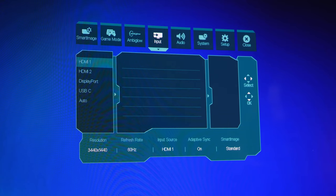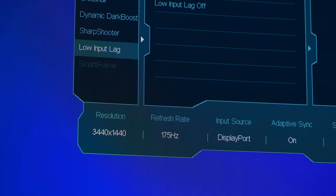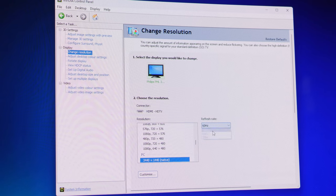You've got two HDMIs and one DisplayPort connection plus USB-C. One important thing to note is that in order to get the 175 hertz refresh rate you do need to use DisplayPort — if you use HDMI instead you're only getting a maximum of 100 hertz refresh rate. So make sure you use DisplayPort if you want the best out of it.